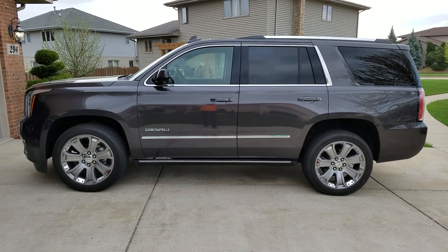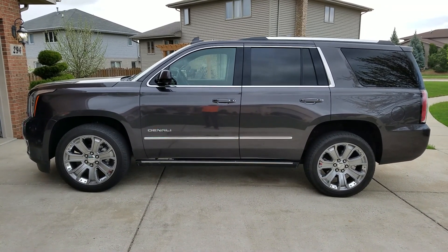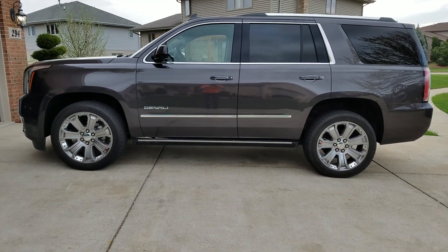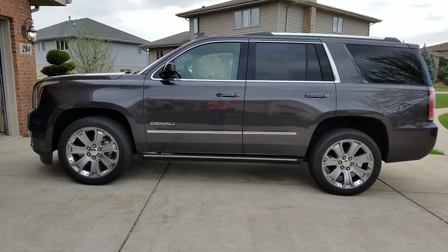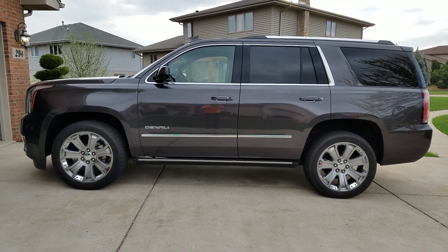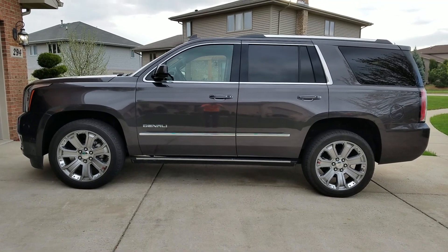GMC Yukon Denali equipped with the magnetic ride suspension. As you can see, the back end is a little bit higher than the front end, so that's why we got the leveling kit from Suspension Max for the one and a half inch lift. I'll start on that and show you how it looks when it's all done.